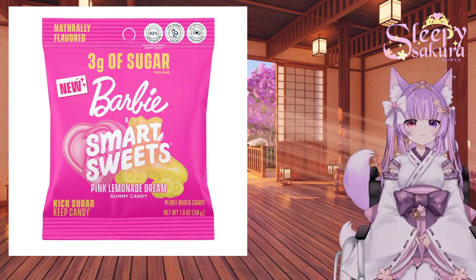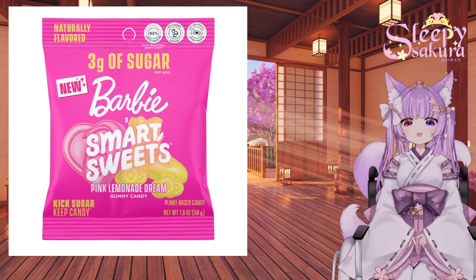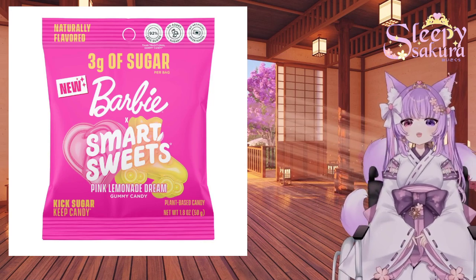So I would say, if you like lemon flavor things, if you like lemonade flavor things, if you like gummy candy, this will be for you.